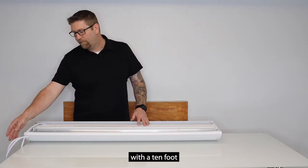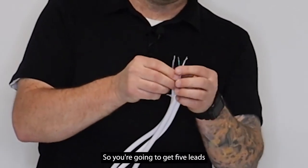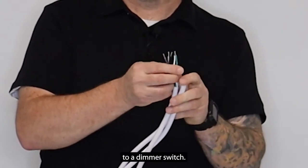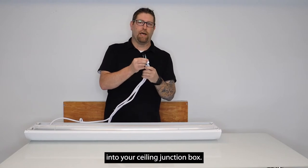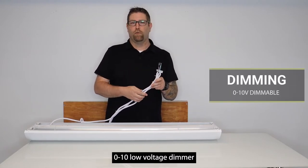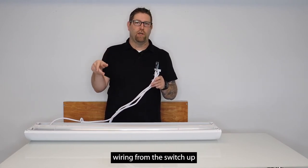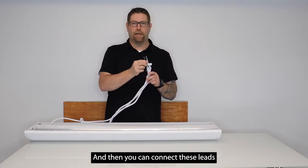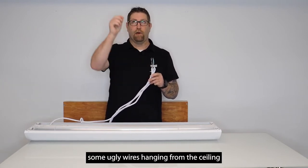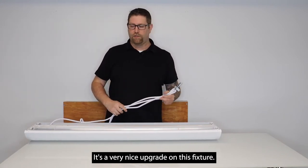This fixture is going to come with a 10-foot power feed cable that is a five-wire, so you're going to get five leads in this power feed cable. This allows you to hook up to a dimmer switch if you would like. It goes right into your ceiling junction box, and if you want to use a dimmer you'll need to run the proper zero-to-ten low voltage dimmer for an LED fixture in the wall, then run the low voltage wiring from the switch up into your junction box and connect these leads to allow it to be dimmable. This will allow you to avoid ugly wires hanging from the ceiling — it's a very nice upgrade on this fixture.